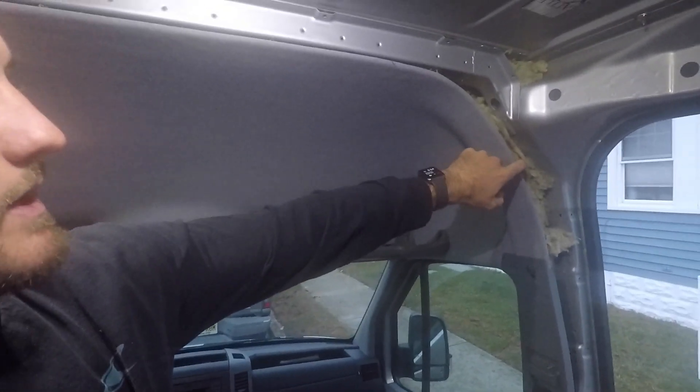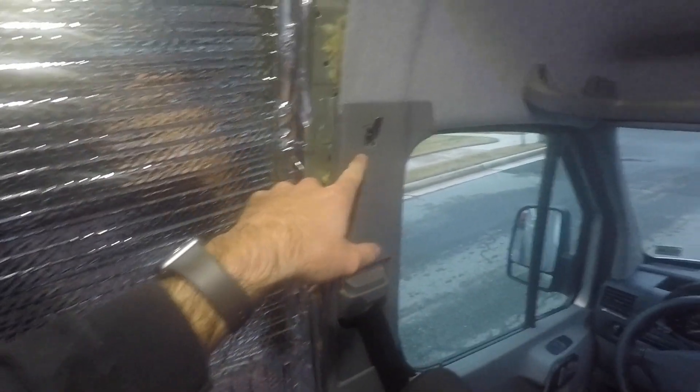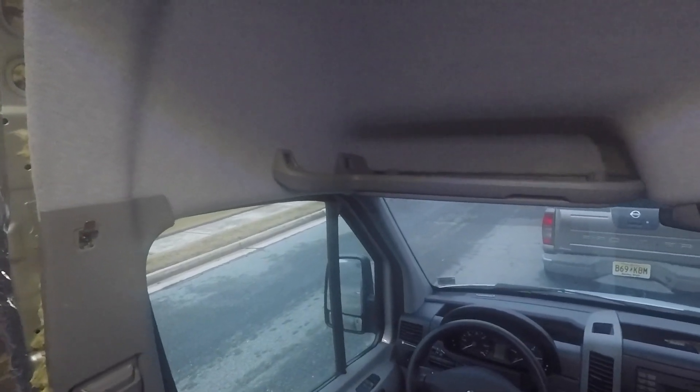Many months later. Alright guys, doing some insulation work. I'm going to take the headliner down. We originally just snuck insulation down below and into the cavities here, but I'm actually going to take this down, put Reflectix over the headboard, and then put the wool above the Reflectix. I might create a vapor barrier as well. I'm going to take all these screws out to get this down and then we'll see what is behind it.